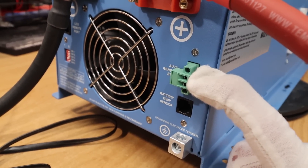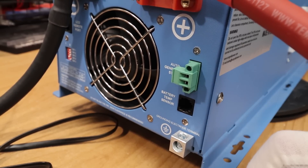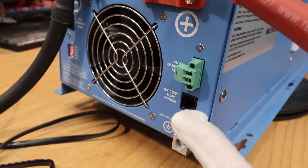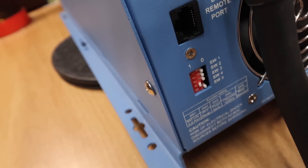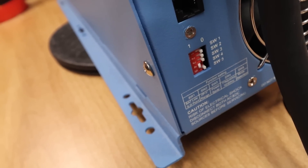If your generator supports it, a relay will flip the switch off and on to automatically start the generator at a particular voltage decided by the dip switches. This allows you to hook up a battery temp sensor for lead acid batteries — you don't need that for lithium. Over here you have the jack for the remote, which comes included, and there are dip switches covered in the manual.